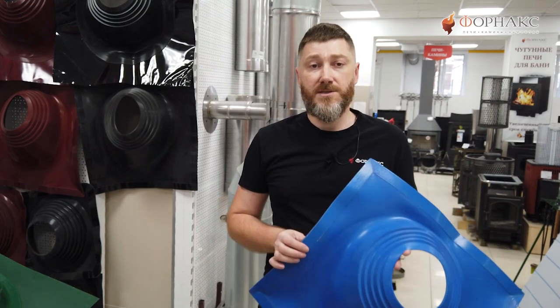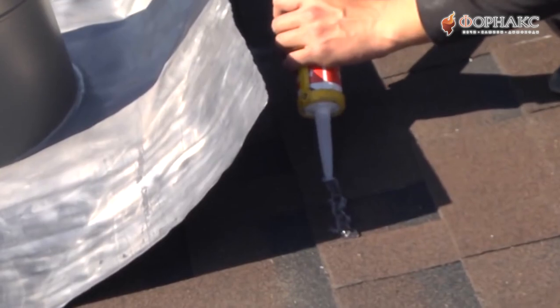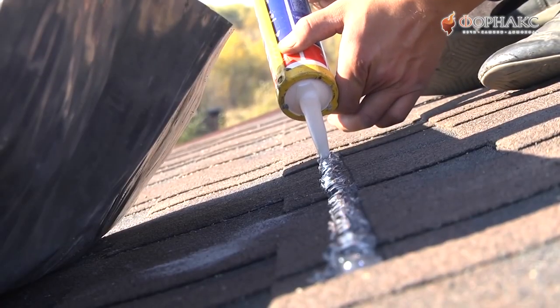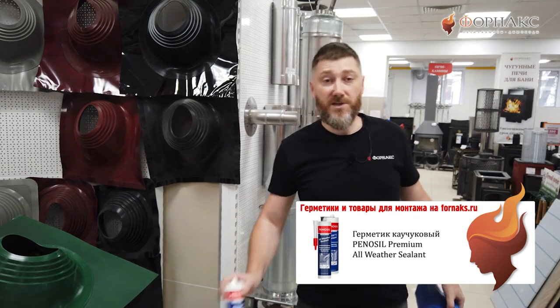Он интересен тем, что его удобнее монтировать на фигурные поверхности, например на крышу из металлочерепицы. Дополнительный слой силикона создает более плотное прилегание к кровле, но и в этом случае для гарантированного результата лучше всего промазать стык каучуковым герметиком.